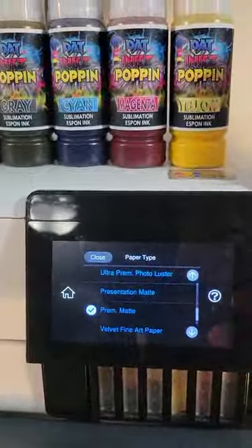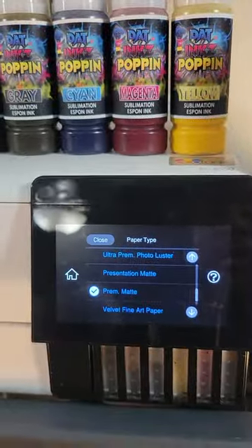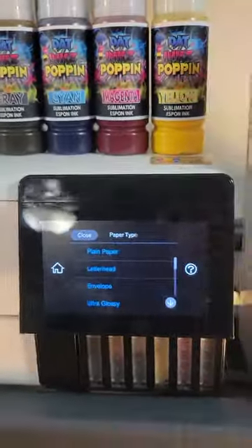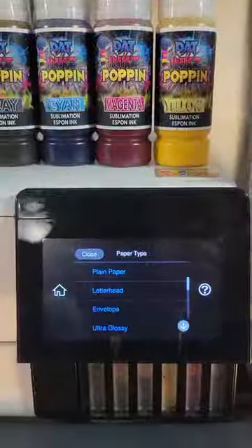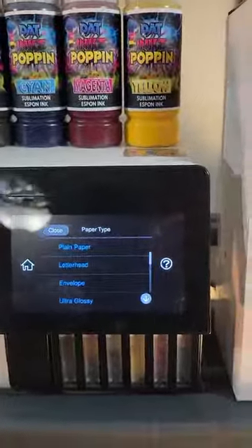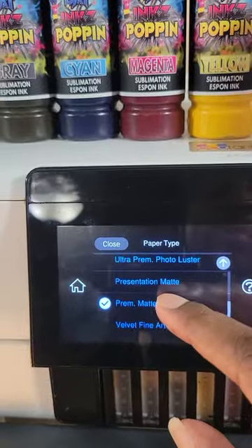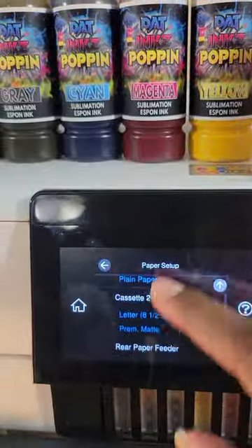For 120 GSM paper, I'd recommend testing with Presentation Matte first as well. If both of those options give you problems, go back to plain paper. You never know what paper type you may want to use — there are different types out there. After you choose your paper type, go ahead and click your choice. I'm choosing Premium Matte.